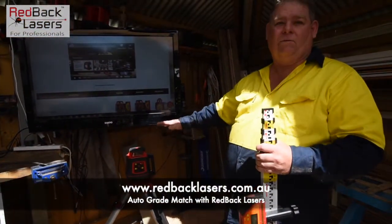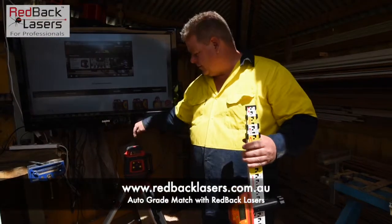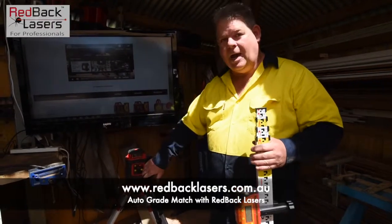We've powered it on and it's running level at the moment. We're going to set a grade in the X axis — if we look across the top of the laser there's our X axis. I always set a grade in the X with these, so I'm looking at the control panel.